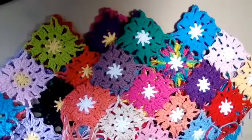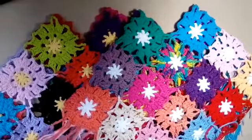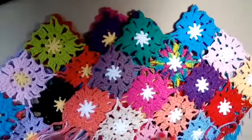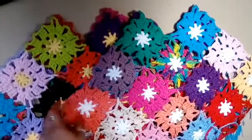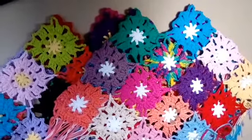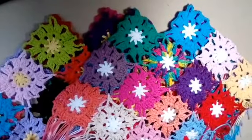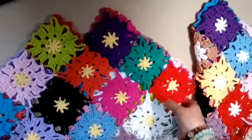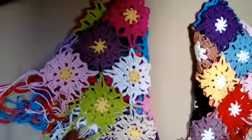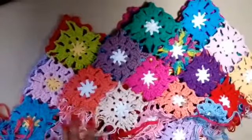Hi everyone, welcome back to my channel where I'm going to crochet it forward in this video by sharing my summer poncho. It's actually an all-year-round poncho because it's made out of cotton. It's also made out of some motifs. This is something new but I could relate to it because you know how I love me some grannies, and it's very similar to that pattern. I just made these for my granddaughters — we're going on vacation next week so I thought they'd be really cute for even a bathing suit cover-up. Let's get started.